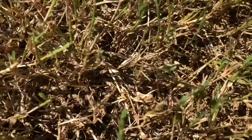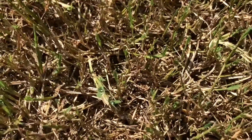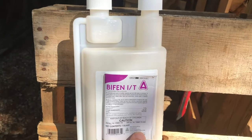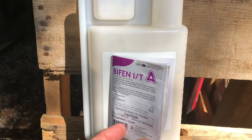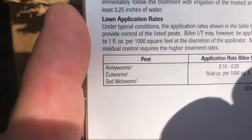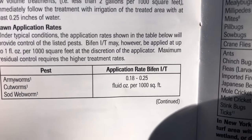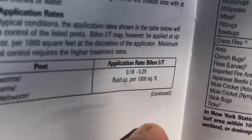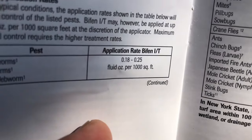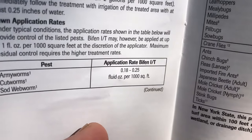After killing the worms, I've already got green growth coming out — just a couple of days and it's coming out everywhere. I was worried the grass was going to be really damaged, but hopefully in a week to a week and a half I could have my lawn back. The product I used is called Bifin. On the label it shows for army worms: 0.18 to 0.25 ounces per thousand square feet. I wanted the highest rate — 0.25 oz per thousand — and I had 24,000 square feet to treat, so 0.25 times 24 equals six ounces total.